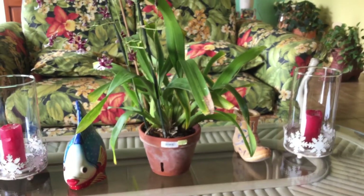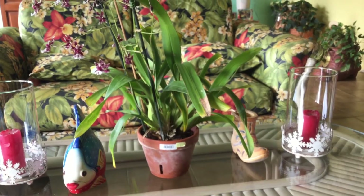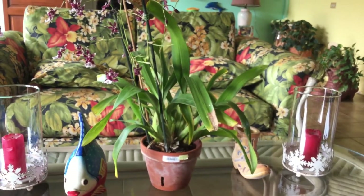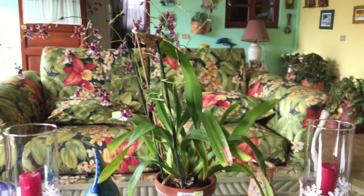I bought it last year in December. It was a little plant — well, not that little, but it was a little plant. And it grew so fast, and it's shooting out flower spikes like crazy. The first flower spike was like two flower spikes, and then four more coming. And now there's another one right here, as you guys can see.